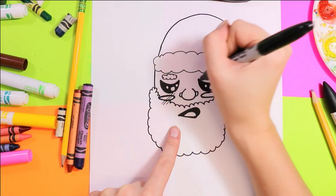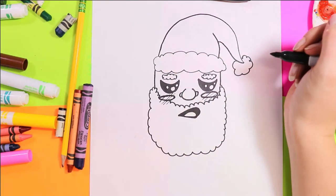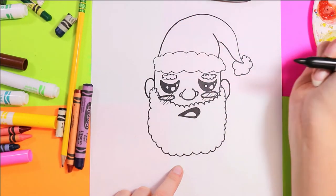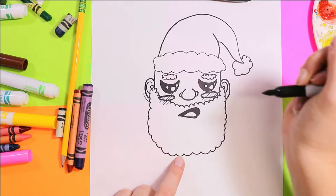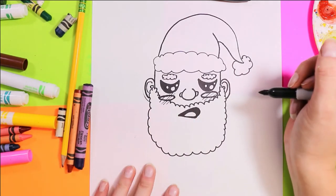Add a couple of hatching lines across those cheeks because Santa is so tired. Next we'll draw the ears — a letter C on either side, with a curve in each side, just like that for a lovely Santa face.